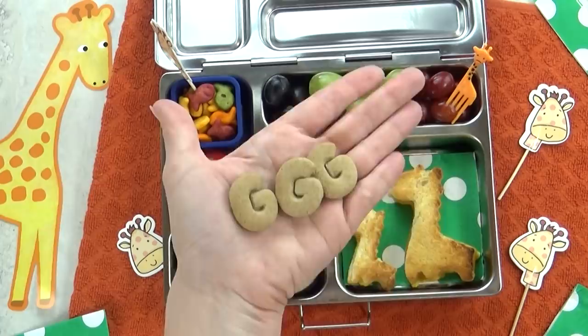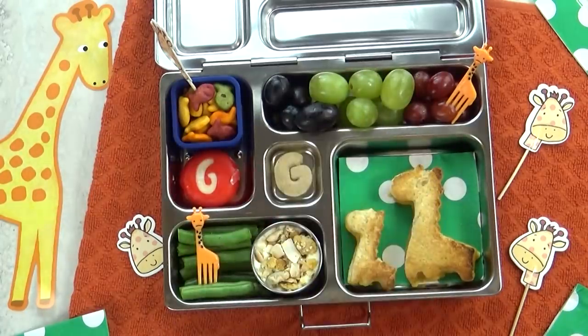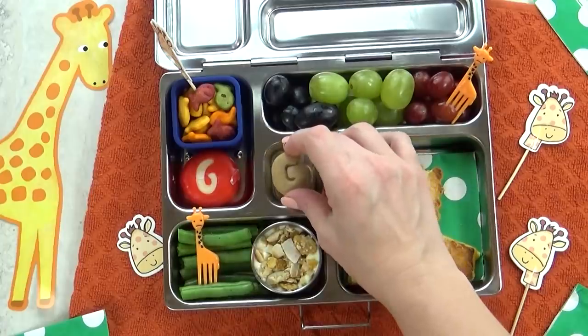For our special treat today, I'm going to throw in some of these cookies. These taste like a graham cracker cookie, and I'm going to use the G-shaped ones.